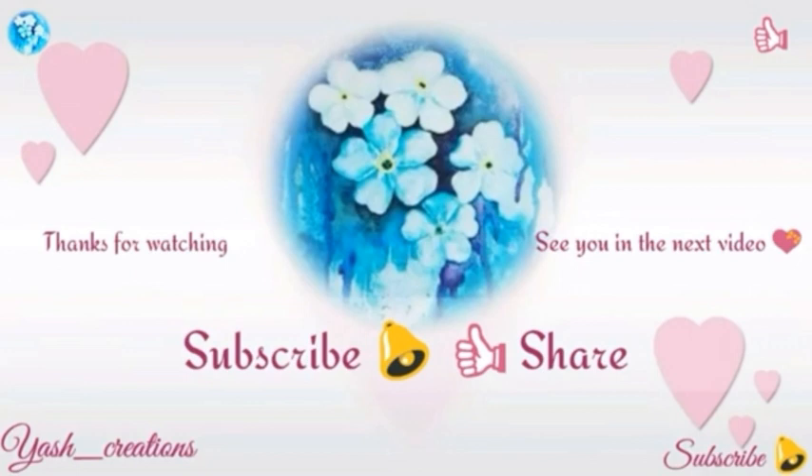Also don't forget to subscribe to my channel. Thank you, bye bye!